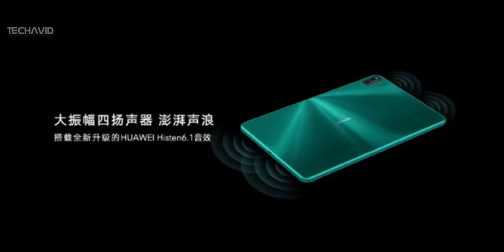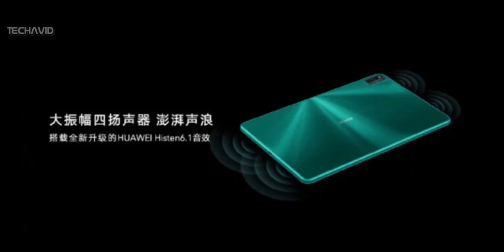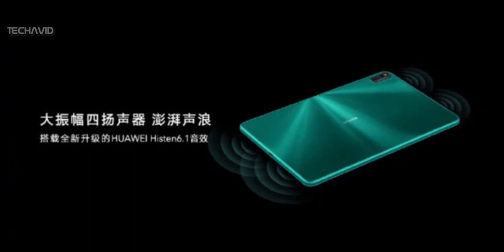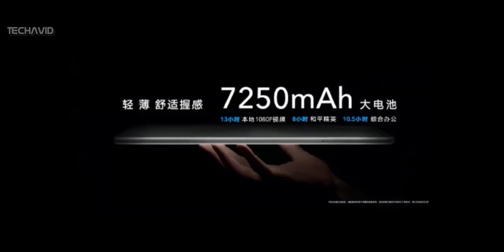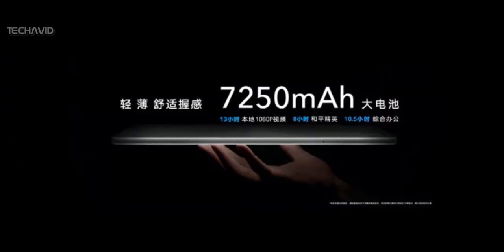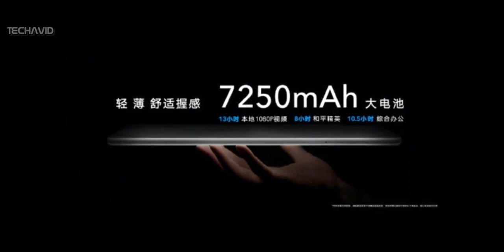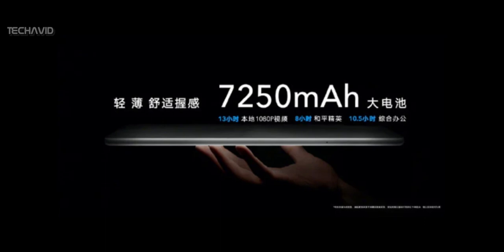It features the newer self-developed Heiston 6.1 3D sound effect and 4 large amplitude speakers. In addition, there is a massive 7250mAh battery onboard which can be charged via a USB-C port, with support for 22.5W super-fast charging.